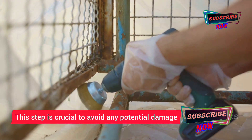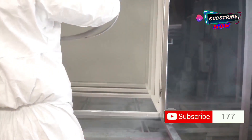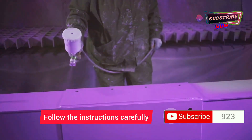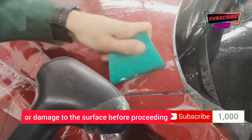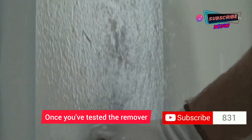Before using any spray paint remover, test it on an inconspicuous area first — this step is crucial to avoid potential damage. Apply a small amount to the test area, let it sit for the recommended time, and check for any discoloration or damage before proceeding.